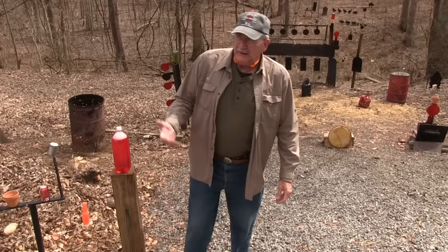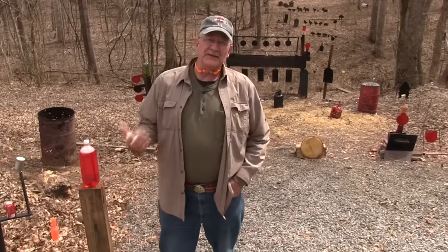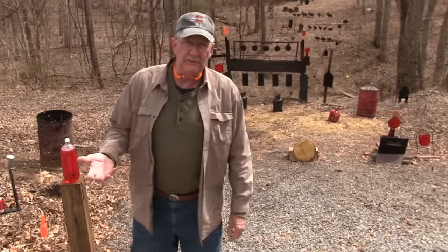Hickok 45 here. We're going to be talking about a really small pistol today. It's nice in the cooler weather, winter months especially, isn't it? Particularly if you live up north, you're always wearing an outer garment, so it's not a problem to wear whatever firearm you want to.